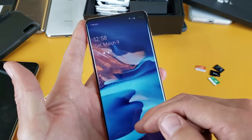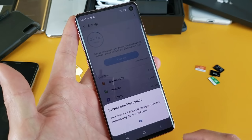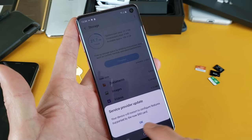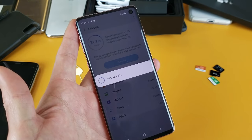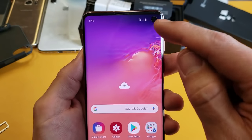Now let me go ahead and log in here and it should find my SIM card. It found my SIM card — there's a service provider update. It says your device will restart to configure features supported by the new SIM card, so I'm going to press OK and let it restart. It looks like my SIM card is working.